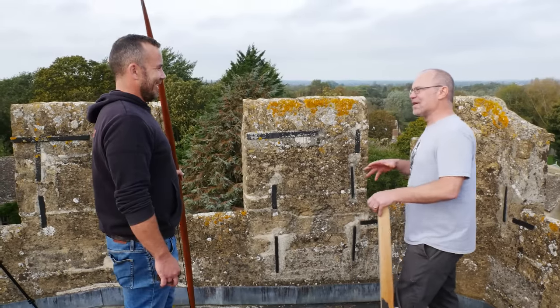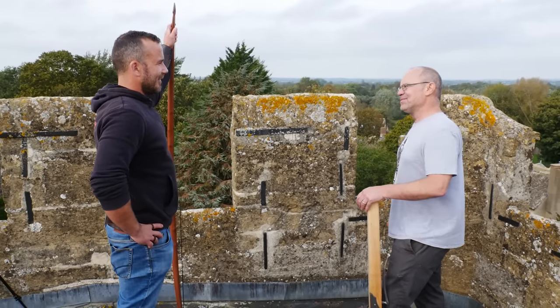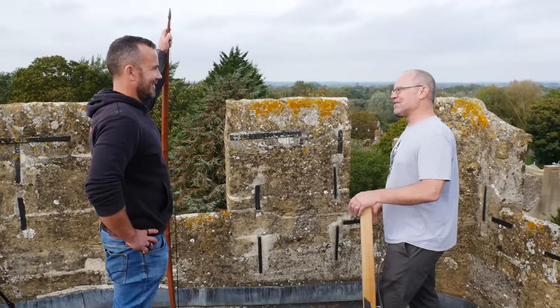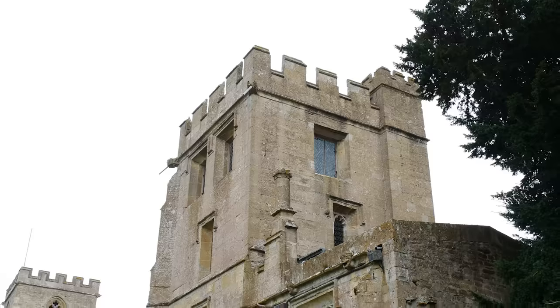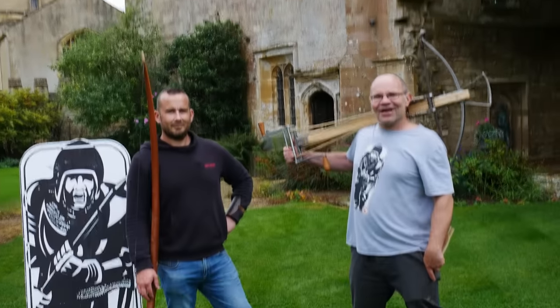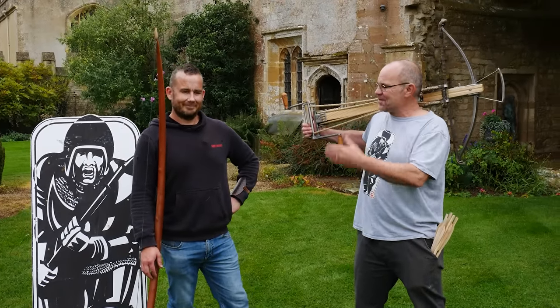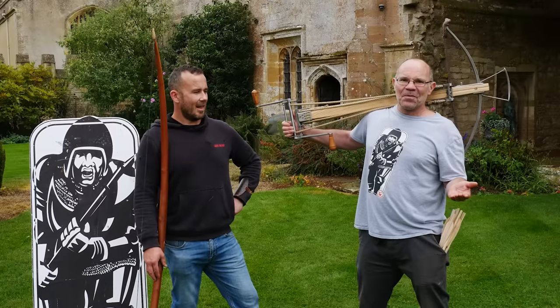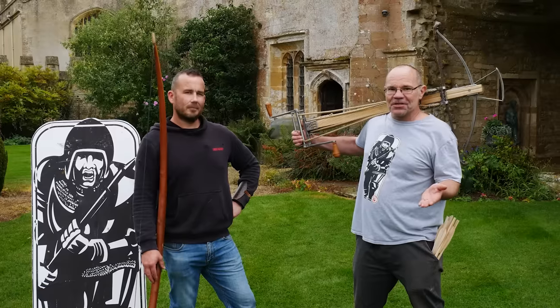Hi, it's Todd from Todd's Workshop, and Todd Cutler here. I am back with Joe Gibbs at Stanton Harcourt Manor House — this amazing place that was besieged by a bunch of archers in 1450.